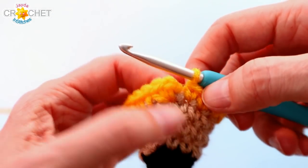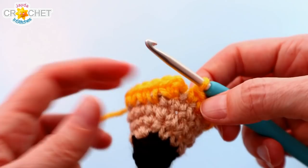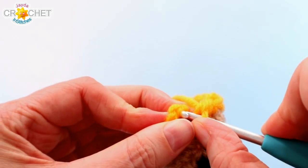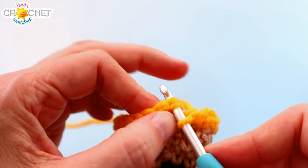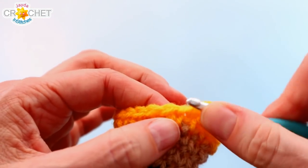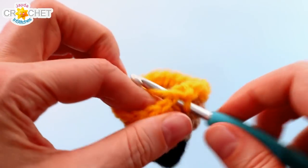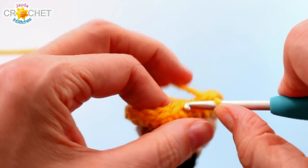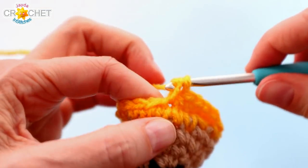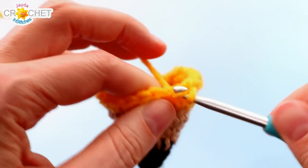Stitch 21 brings us all the way back around, right up against that first single crochet we joined with. Now rows eight through 15 are just single crochet in each stitch all the way around — no joining with slip stitches, just around and around. You'll still have 21 stitches at the end of each row. No more increasing and certainly no decreasing. See you at the end of row 15!